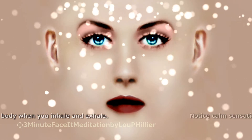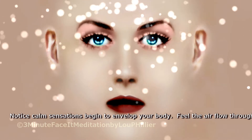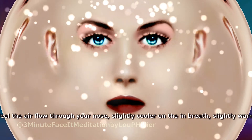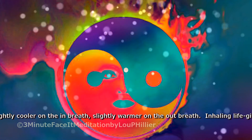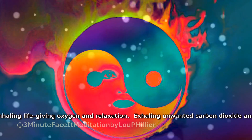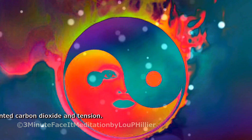Notice calm sensations begin to envelop your body. Feel the air flow through your nose, slightly cooler on the in-breath, slightly warmer on the out-breath. Inhaling life-giving oxygen and relaxation. Exhaling unwanted carbon dioxide and tension.